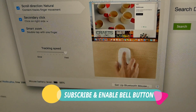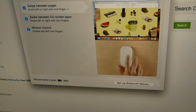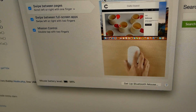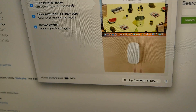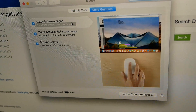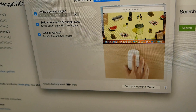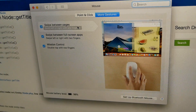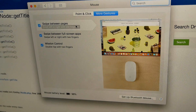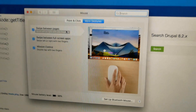If you want more options, you can use Mac settings. We are using Swipe Between Screens, Swipe Between Full Screen Apps, and Mission Control. These are the additional features available when using this Magic Mouse.